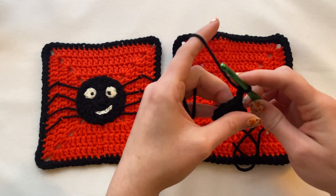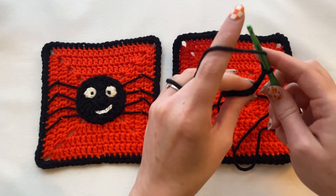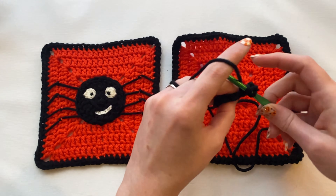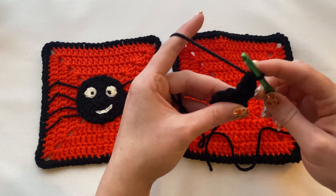Go ahead and chain two, because now you're going to be doing two half double crochets in each spot, and that way you should end up with 20 double crochets.